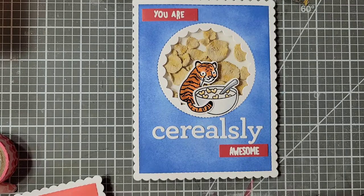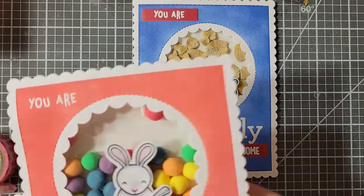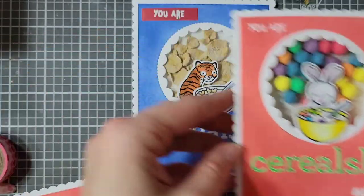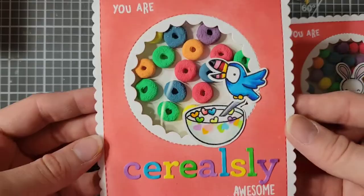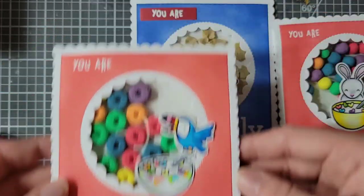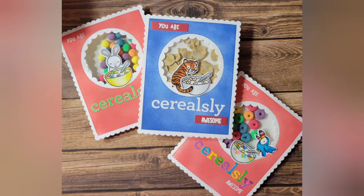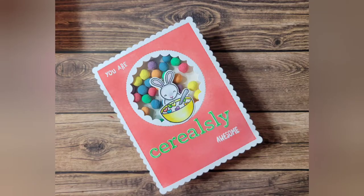I hope you guys enjoyed this video, and I would love to see if you guys create your own little cereal shaker cards. They were so fun to make, though it's a little time-consuming when you're trying to do three different ones. If you do recreate one of these cards or make your own, I'd love to see what you create — please tag me on Instagram. The link will be in the description box below. Thank you all so much for watching. Bye!